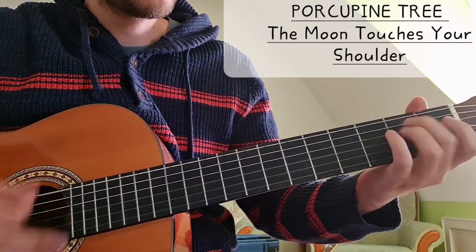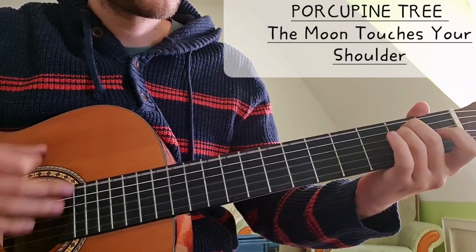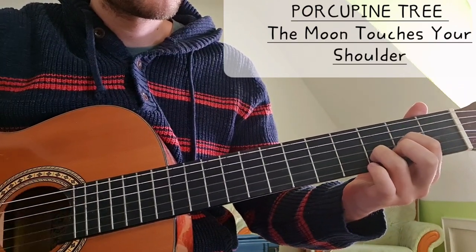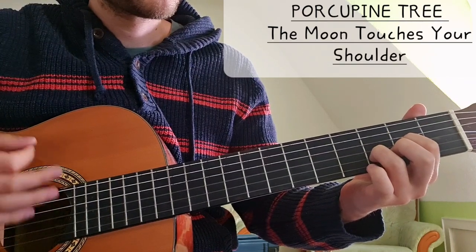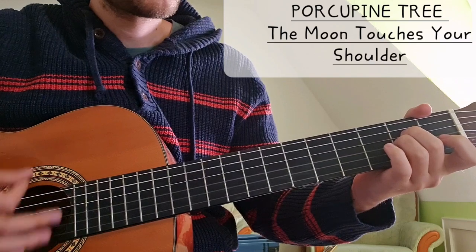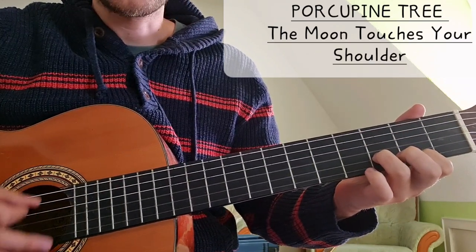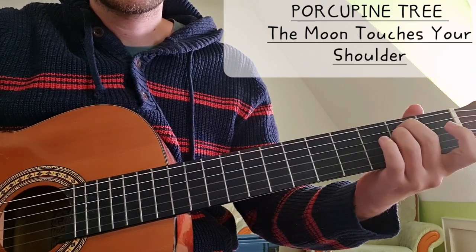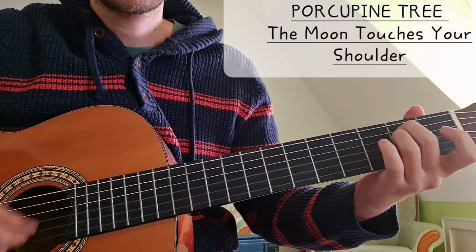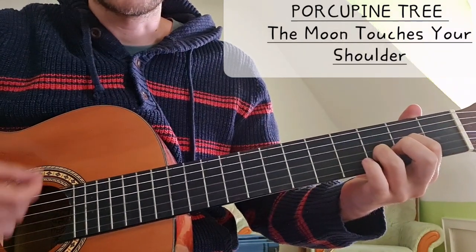Sometimes you have this hammer on. Kind of reminds me of Cortez the Killer by Neil Young - it has a similar vibe.